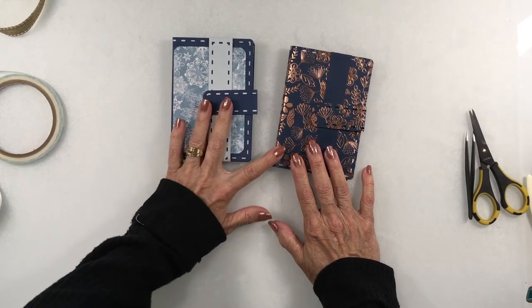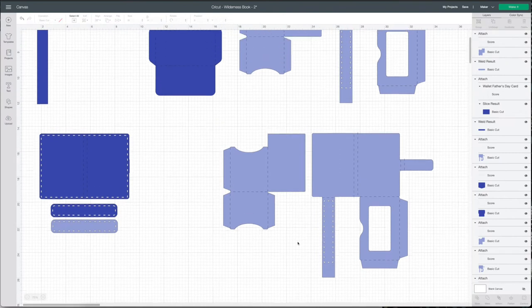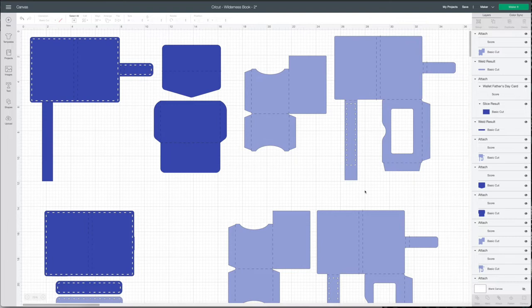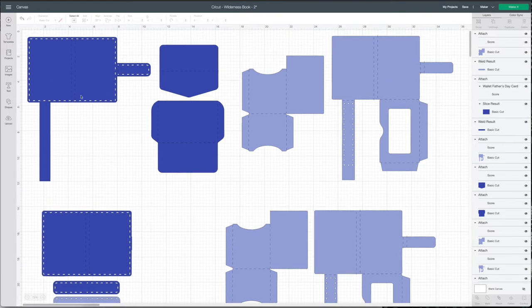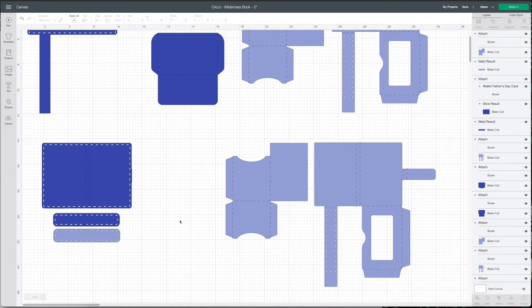I'm going to try to make this much larger. I've changed the colors and duplicated this item, this item, and this item. I have a Cricut Design Space setup to show you how I'm going to change this book and make it larger — like a five by seven. A normal little pad is at least five by eight. You want to measure whatever kind of pad of paper you're going to put inside. Mine is actually five by seven, so we'll see if we can get this to match up.